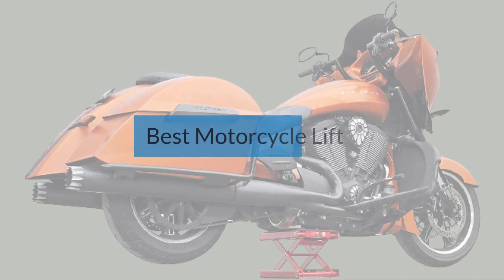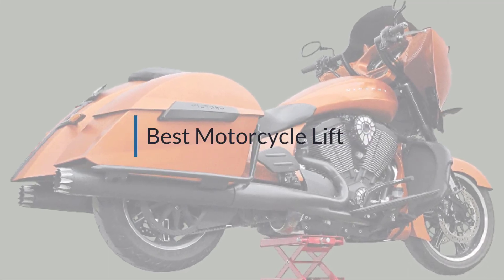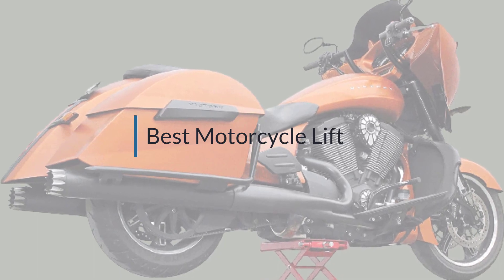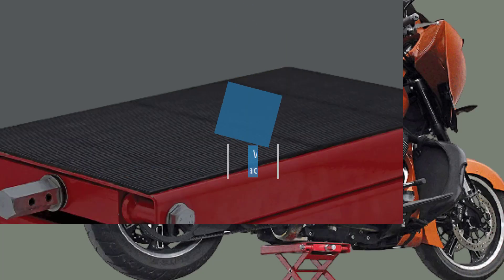If you're looking for the best motorcycle lift, here's a collection you've got to see. Let's get started.